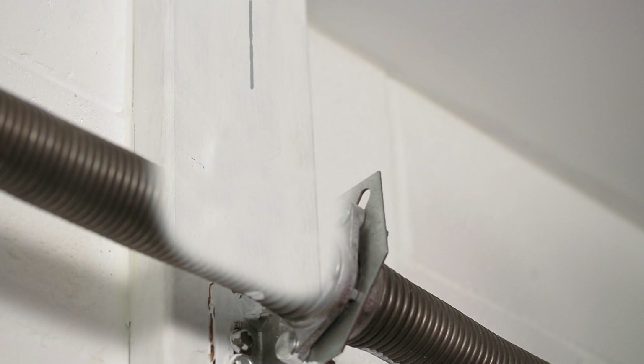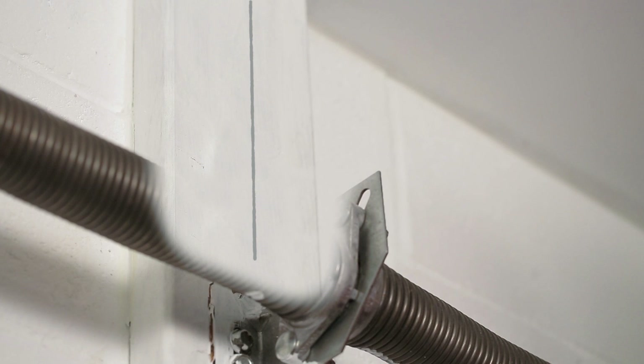Step 10. Close your door and mark a vertical center line above the door on the wall. Step 11. On the center line, note the highest point of travel for your garage door and mark one and a half to two inches above that point.